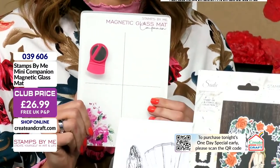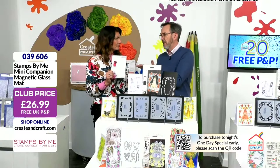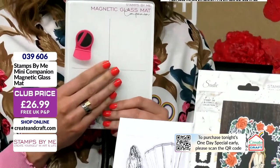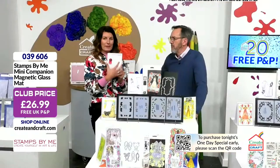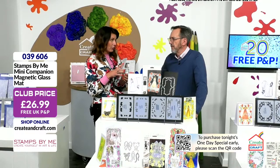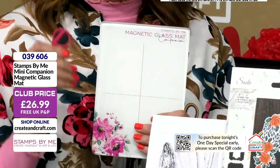If you've got the big magnetic glass mat, you'll know. If you haven't, what I discovered this morning is this is just as useful. So if you want to do smaller cards, you can absolutely do that. I use it mainly for my mess, so I put it on top of my big one. I have all my mess on here, and then I just set it aside with all the mucky ink on, and then I can bring it back in and reactivate it. However, it serves the same purpose as your large one. It comes with two magnets.